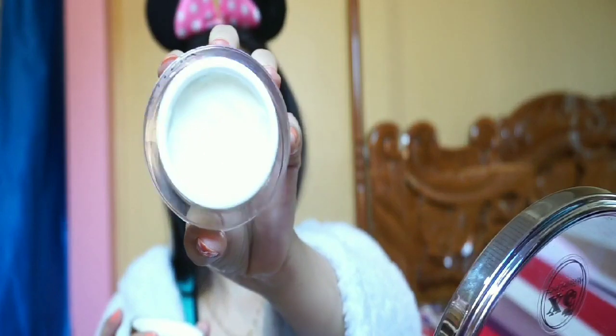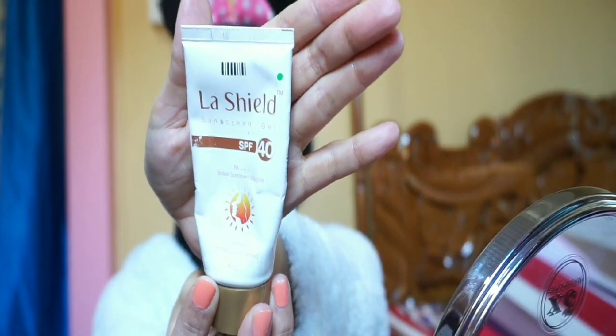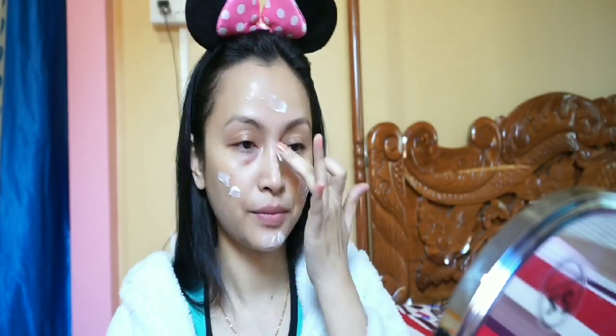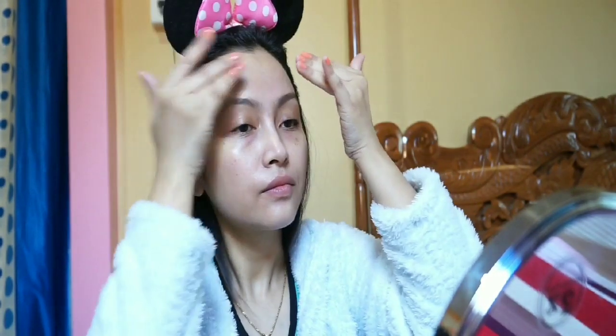The moisturizer — I'm not dry — the moisturizer cream applied in layers. Then sunscreen — Lassil SPF 14 — applied on top. The sunscreen gives a velvety finish and blends well into the skin without being absorbed too quickly.